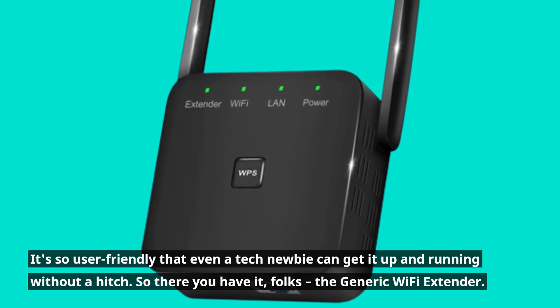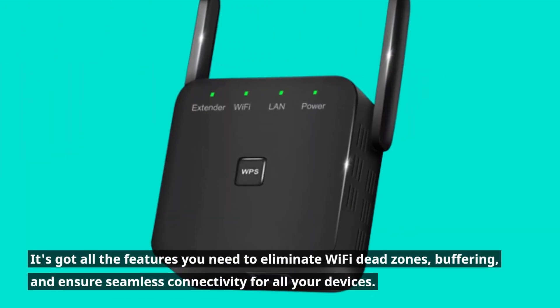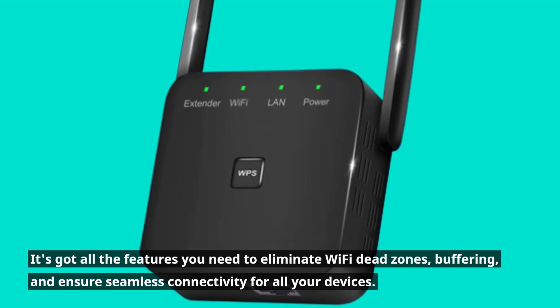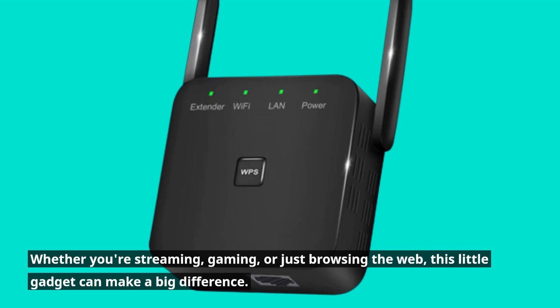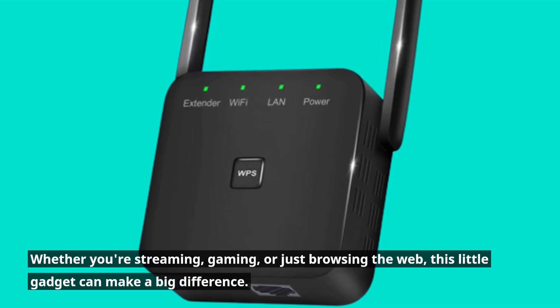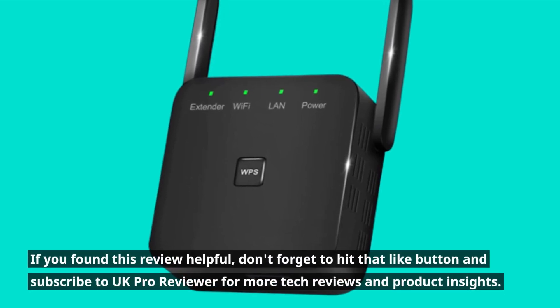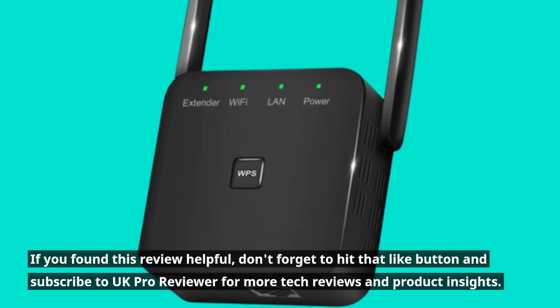So there you have it, folks — the generic Wi-Fi extender. It's got all the features you need to eliminate Wi-Fi dead zones and buffering, and ensure seamless connectivity for all your devices. Whether you're streaming, gaming, or just browsing the web, this little gadget can make a big difference. If you found this review helpful, don't forget to hit that like button and subscribe to UK Pro Reviewer for more tech reviews and product insights.